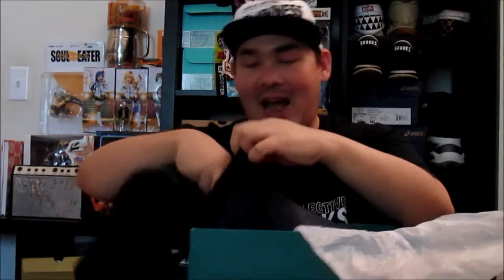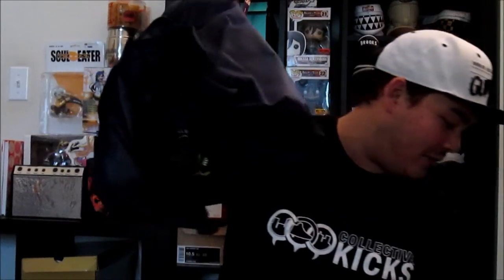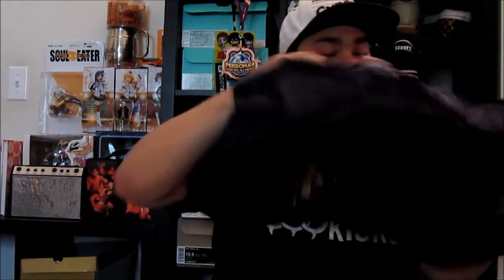It also comes with a beer koozie that I don't have here — it's actually downstairs because I was using it this past weekend. It was 4th of July weekend. You've also got a golf-like caddy bib right here, with Extra Butter and the Sperry logo on the top of it. This caddy bib contains both of your sneakers.